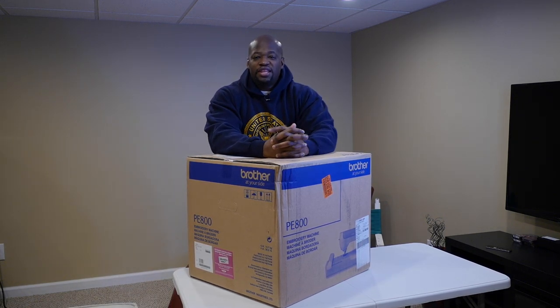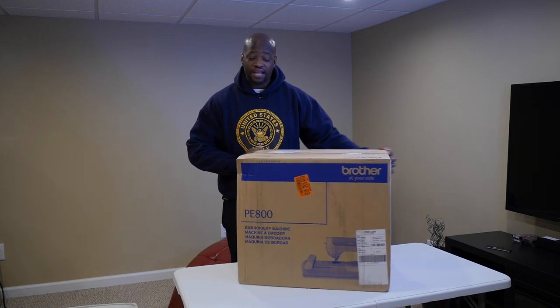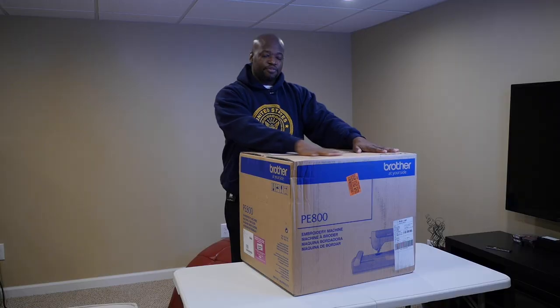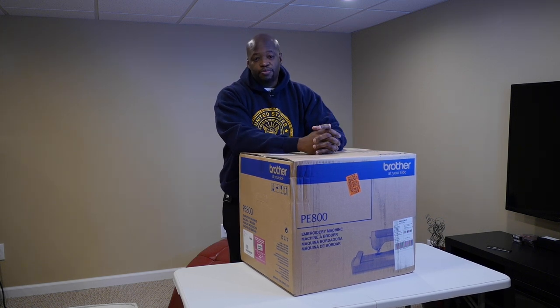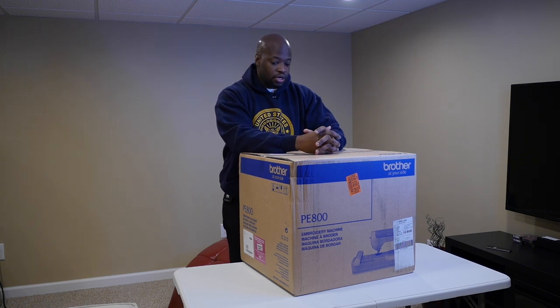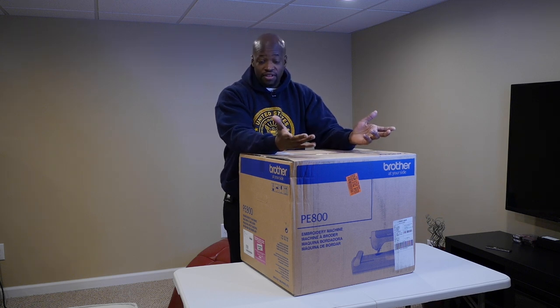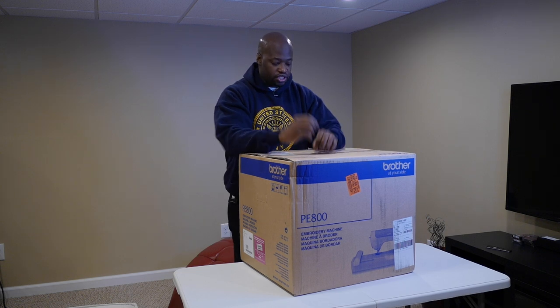Good morning guys, it's your boy Alan Wade. Thank you for joining me today. We have a special day because all last year we've wanted to upgrade our Brother SE600 but haven't been able to due to finances. We want to be responsible with money. Now we're blessed with the opportunity to own a Brother PE800, and I'm looking forward to teaching you guys a whole bunch of stuff as I learn about this machine — it's my first time having it. Let's open this up together.